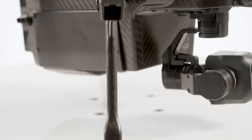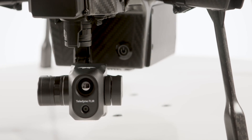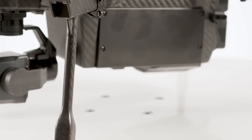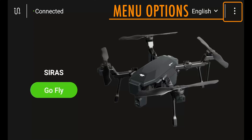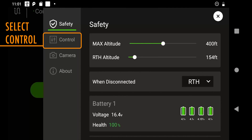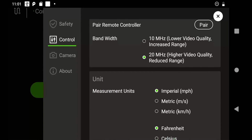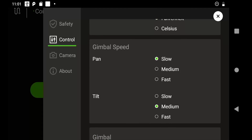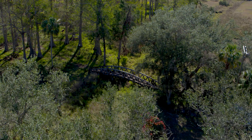Depending on your use case for the Teledyne FLIR Cyrus drone, you may want to adjust the speed of the gimbal movements. You have the option to change the speed of the pan — which is left and right movements — and tilt, which are up and down movements. To access this option, select the three dots at the top right, select the control menu, and scroll down to the gimbal speed option. You will see your tilt and pan options along with the desired movement speeds. Simply select which one works best for you and the change is instant. These changes can also be made while you are in flight if you need to adjust on the go.